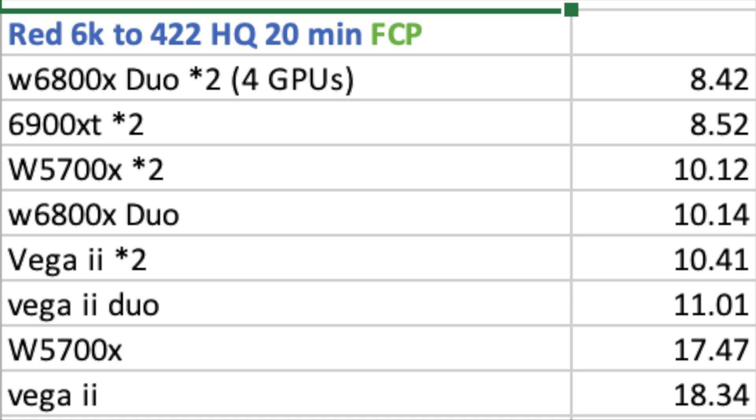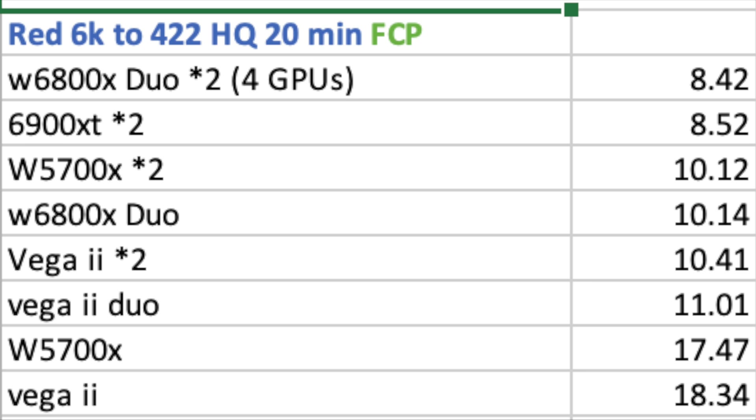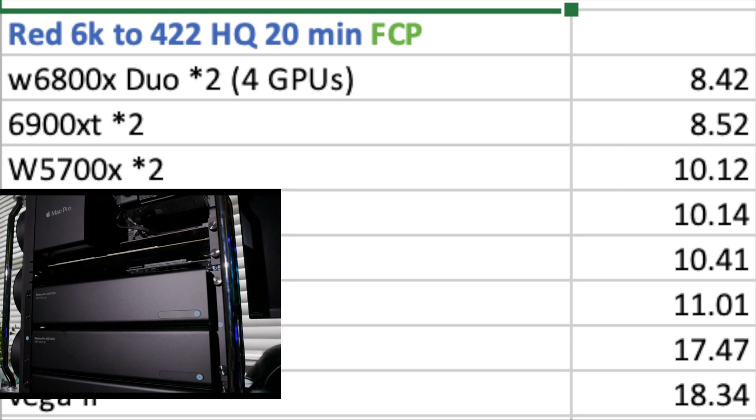A little behind at 8:52 are the 6900XT AMD reference models — not the W6900X — with only 16 gigabytes of VRAM. The W5700X with two of them was around 10 minutes 12 seconds, very close to a single W6800X Duo at 10 minutes 14 seconds. Two separate Vega 2s are pretty close to the Duo version, a little bit slower, and at the bottom you'll see a single W5700X and a single Vega 2.